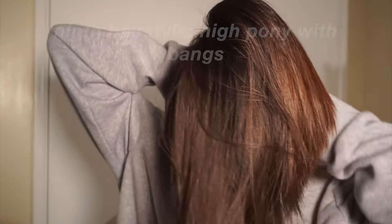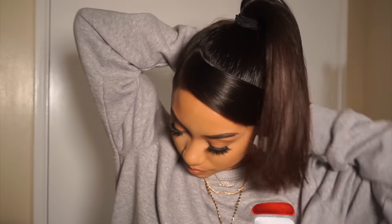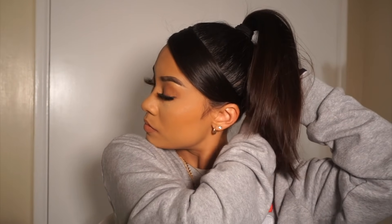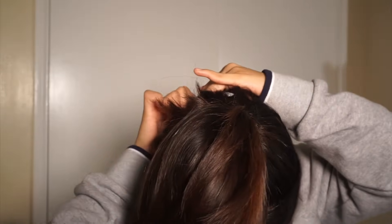Sorry guys, I lost all the footage to this but basically you didn't miss much. All I did was try to put my hair up and I was struggling because my hair is short and it's kind of hard to put my hair up in a ponytail without the baby hairs falling out. So that's what happened and now I'm bobby pinning them.